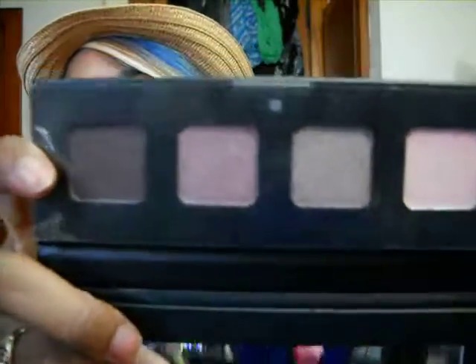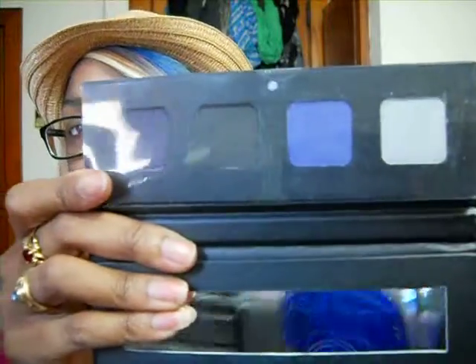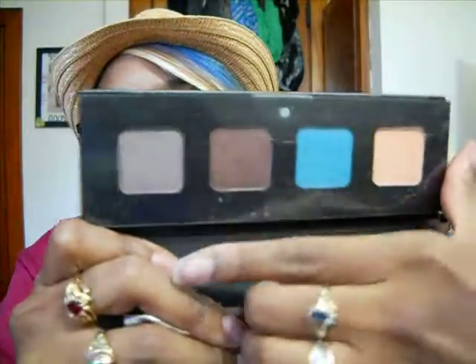For Christmas, my husband bought me the e.l.f. palettes set. It came in a box with four palettes that have names on them. The first one is called Nude — really nice nude shades. There are four shades in each palette. The next one is called Drama — dark shades for a night out. Next one is Bronze — dark brown into light tan shades. And last but not least, this one's called Party — two brighter colors and two darker colors. We all know how much I like my e.l.f. makeup.